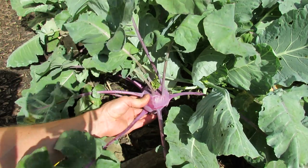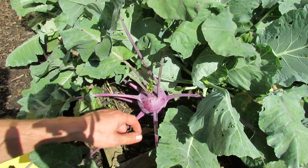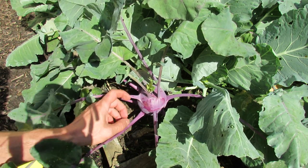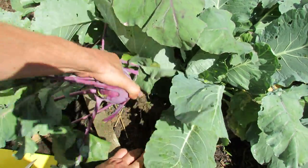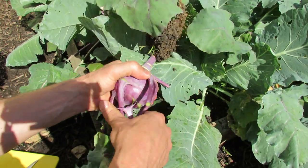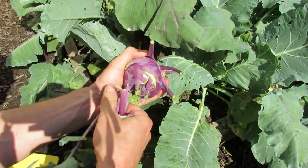You can see kohlrabi grows a bulb above ground. It is the shape of a baseball and you want to harvest it when it's somewhere between two to four inches in diameter. All you do is pull it out and break off the leaves. If these leaves weren't so damaged by snails I would probably keep them and eat them.